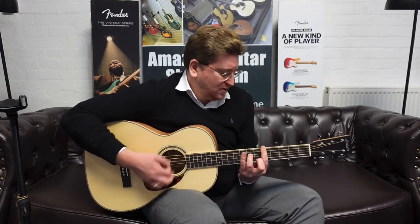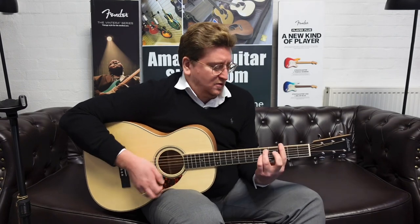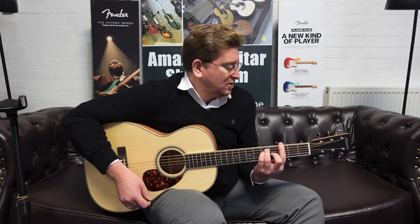I'm going to play now with a plectrum, I'm just going to play some chords.